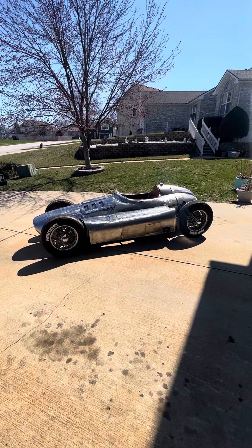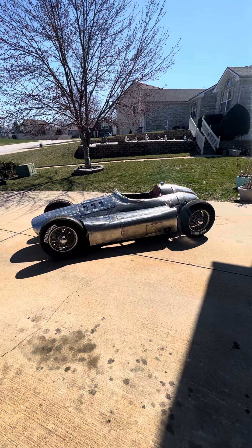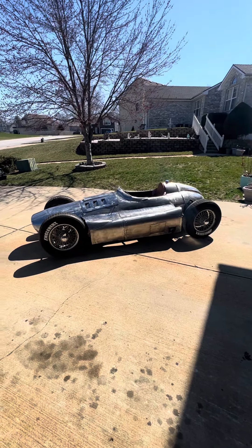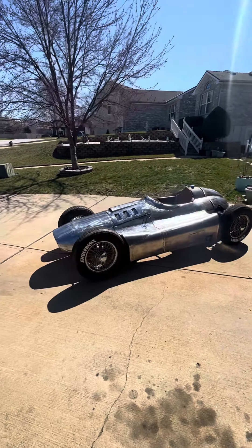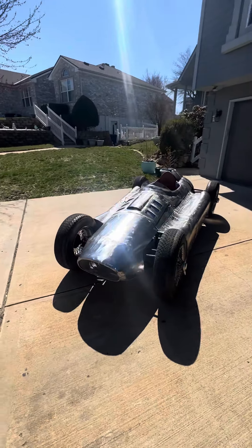Just curious what you guys think — if I were to sell this thing, what do you guys think it's worth? I have no clue. Everybody keeps asking me and I have no idea. I don't really care, but I'm just curious what you guys thought.